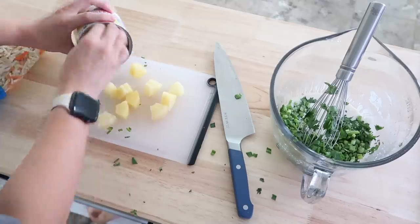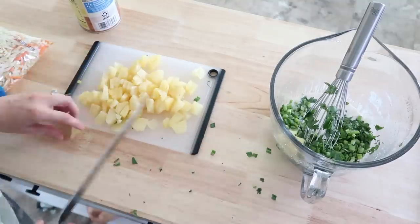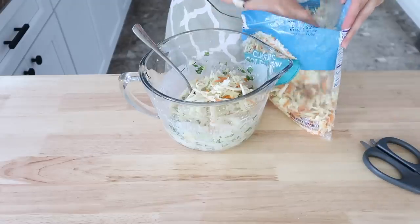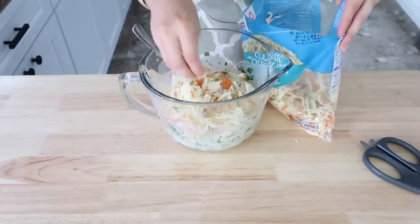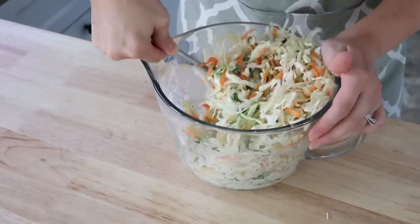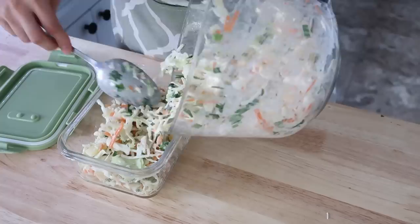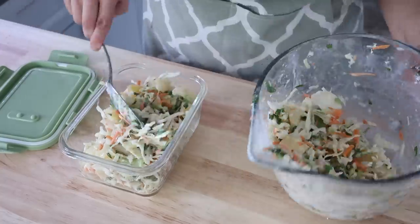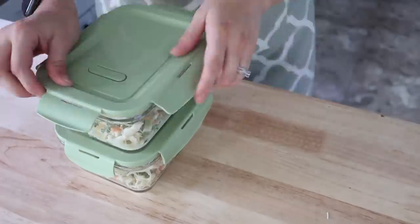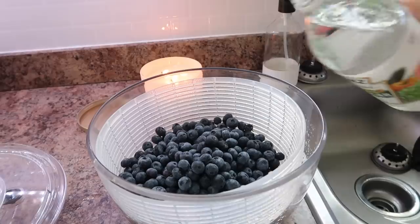If your canned pineapple is not cut small enough, you may want to chop it up yourself to get more bite-sized pieces. Then you're done — stir everything together. I'll be honest, I feel like this recipe does better if it sits for a day or so just to get those flavors all combined.